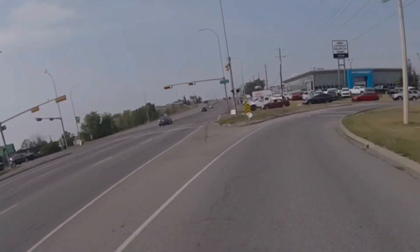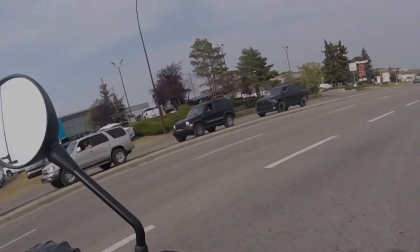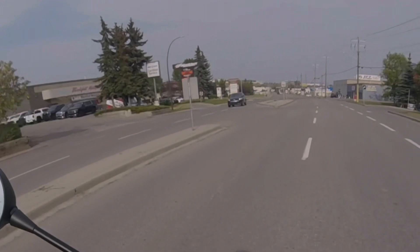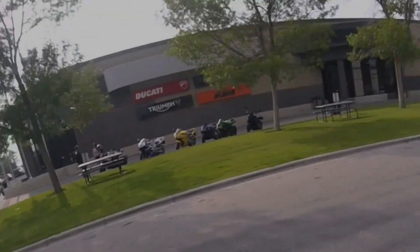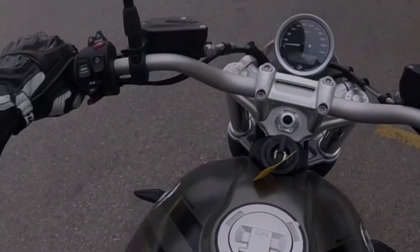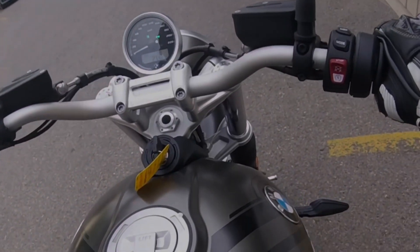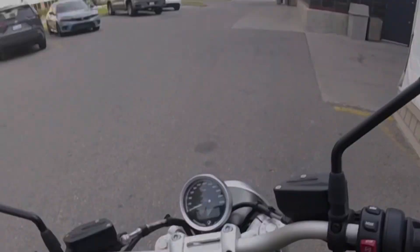Turning the corner to Blackfoot Cycle — thanks again to the guys at Barnes Blackfoot, always great that they can get me these loaners if I can plan far enough ahead. And if I haven't said it enough: if you're looking for a new bike, a BMW or Ducati, come see the good guys at Barnes Blackfoot.